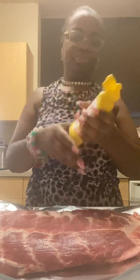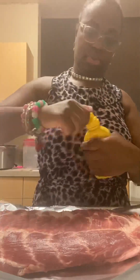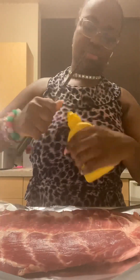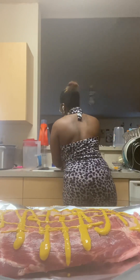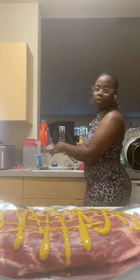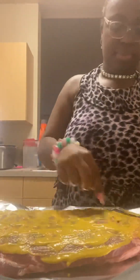Also, I have mustard, and that mustard is going to make sure that seasoning lays on there real, real, real good. It's like a base — then you put your seasoning. You probably ain't going to barely taste the mustard anyway. Make sure you wash your hands in between and spread that mustard all around, baby. It looks so nice.